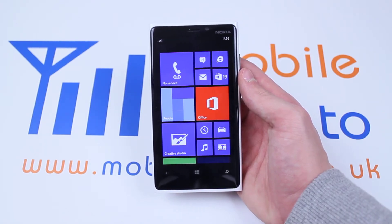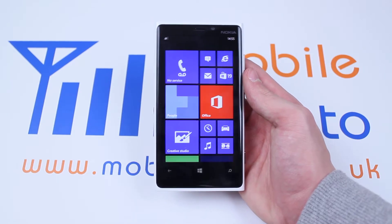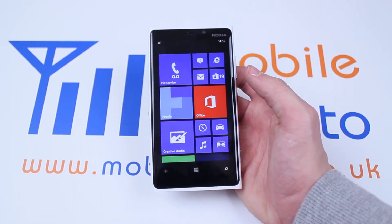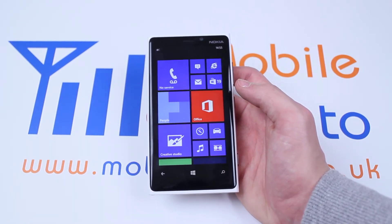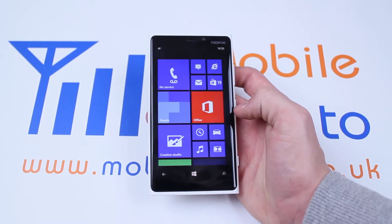Hello. With smartphones becoming part of everyday life, a lot of people rely on their smartphones to wake them up in the morning. In this video I'm going to be showing you how to set an alarm on the Nokia Lumia 920 and Windows Phone devices.